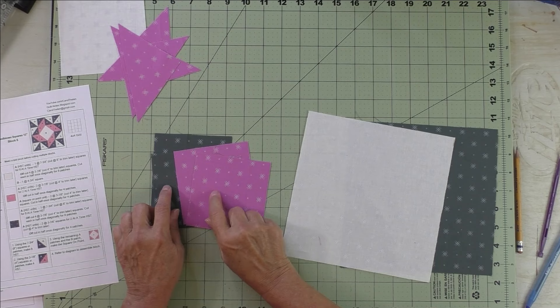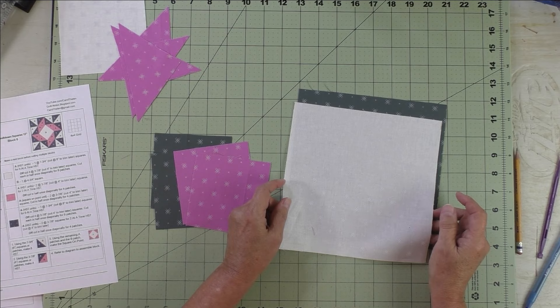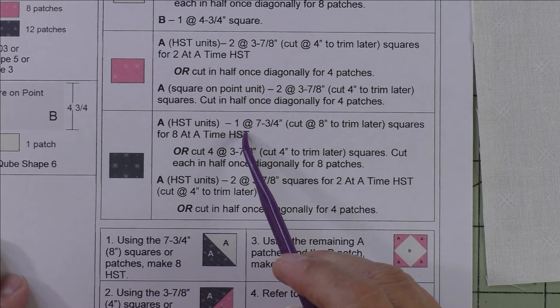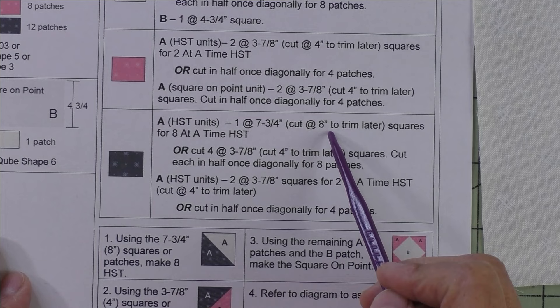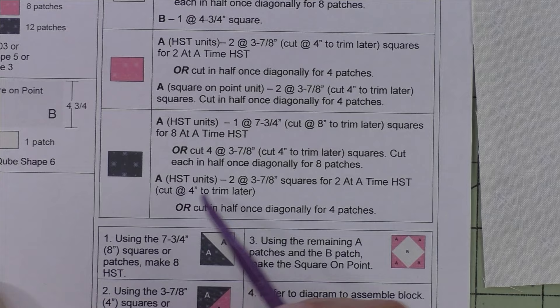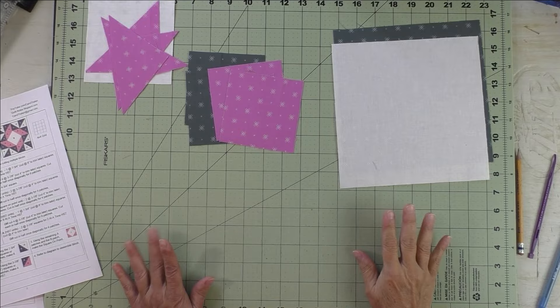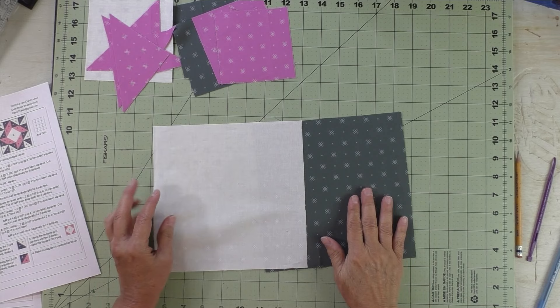Here are the accent fabric patches: the two squares for half square triangles two-at-a-time go with the accent fabric to make four half square triangles in those fabrics. This is for the half square triangles eight-at-a-time — we'll make eight in this coloration. For the eight-at-a-time, cut one square at seven-and-three-quarter inches for actual size or eight inches to trim down. For the two-at-a-time, cut two at three-and-seven-eighths for actual size or four inches to trim down.